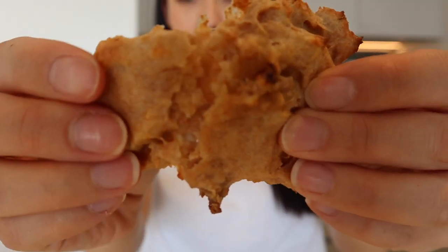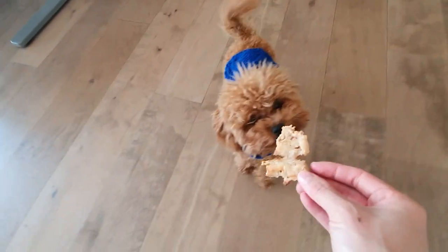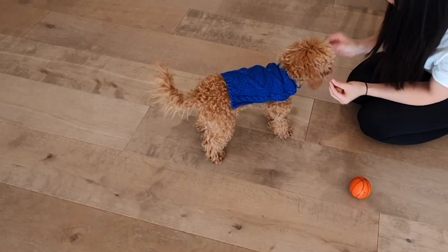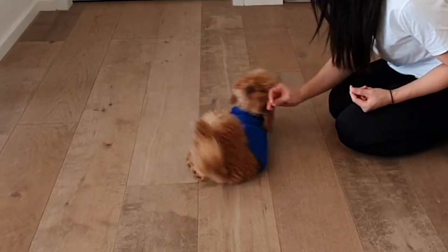He's still staring at it — I think that's a yes from him! I'm going to try some as well, just a little bit. I mean, it's okay. Zuko's staring at me now. Do you want more? You want a high five? Good boy! Good boy!